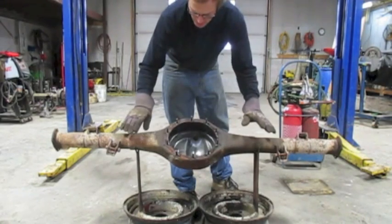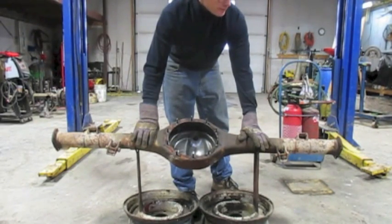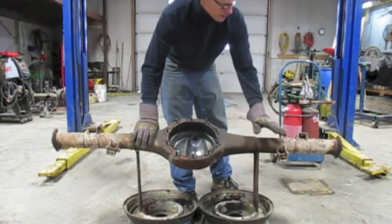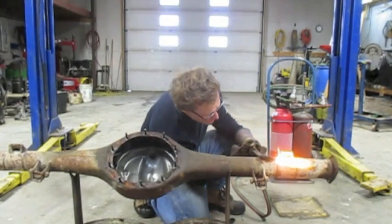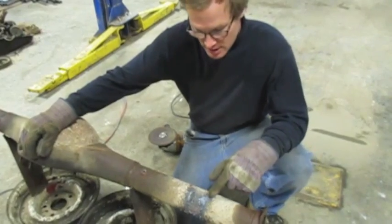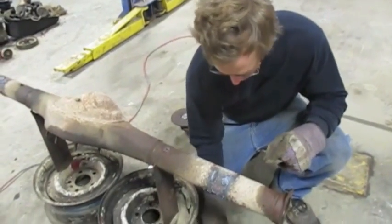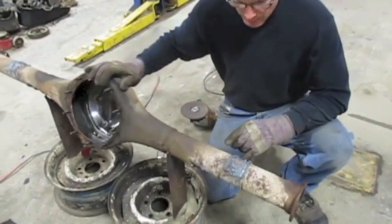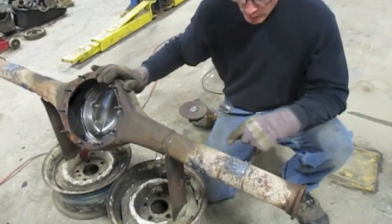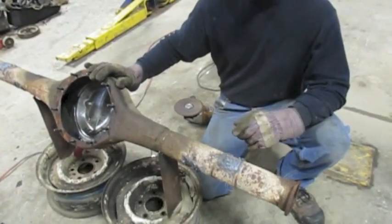I'll clean this up and turn this greasy old thing into a race car diff that you can be proud of. First thing I'm going to do is cut these mounts off. I've used the cutting torch to cut off these old brackets — the leaf springs and the shock mounts. Cut them off as close to the tubes as you can without gouging up the tubes. If you gouge up the tubes, that's just more work you'll have to do later.